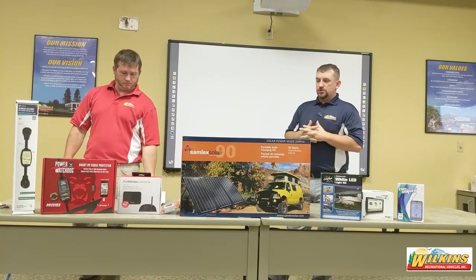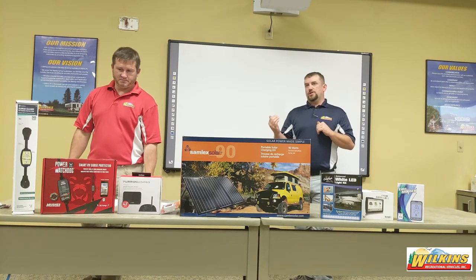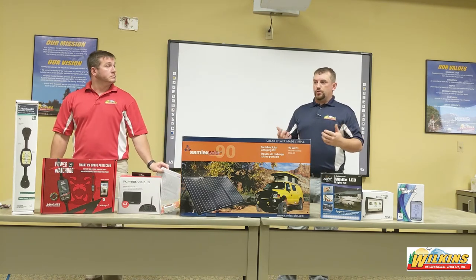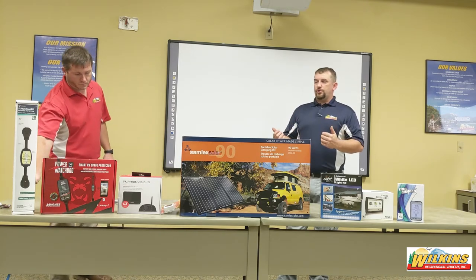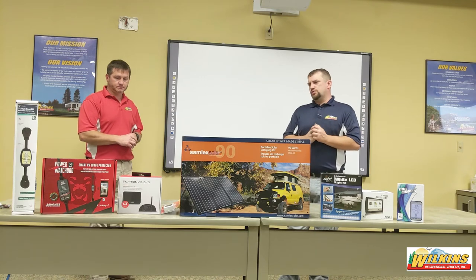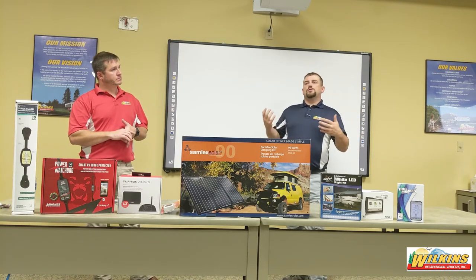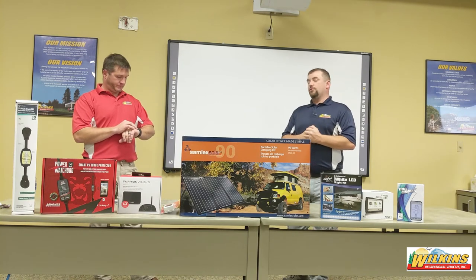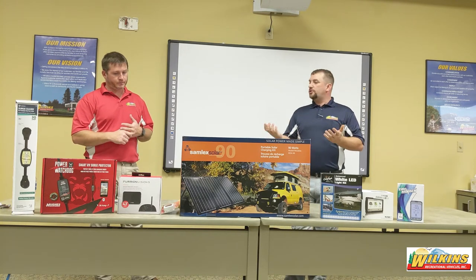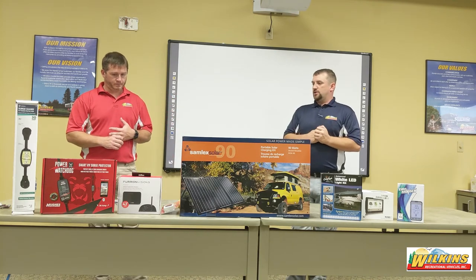A lot of newer surge protectors come with an EMS — it protects against both high and low voltage sides. Many appliances in campers have circuit boards that, if they operate too long on low voltage, can be damaged. Air conditioners are usually the big one. If I arrive at a campsite and the air conditioner isn't working, the first thing I check is power — and often the power was low, say during a 4th of July weekend when it was 90 degrees and the campground was full. I look at surge protectors as an insurance policy on all the nice gadgets we have inside coaches that we can't imagine camping without.